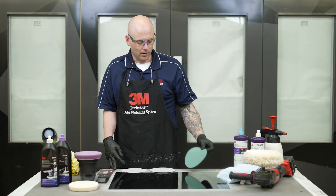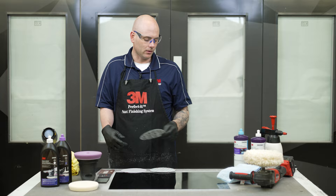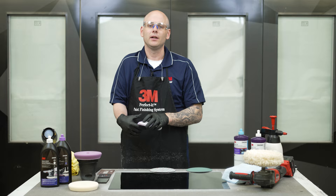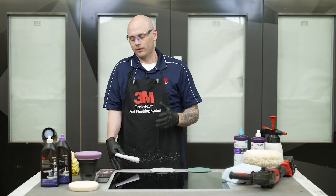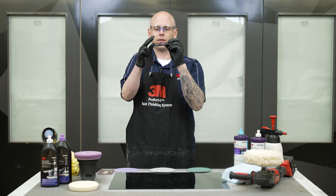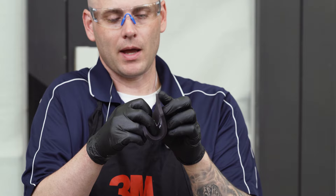This just ensures that if we missed anything, that last sanding step picks it up so it won't show up once we do our final clean of the vehicle. For dirt nibs, we don't want to hand sand those by just folding a piece of paper over — if it's a solid black vehicle, any little wave or wobble we're going to see. So make sure you're always using some type of sanding pad or block, whether it's a firm block or one that bends quite a bit for body lines and sharp curves.